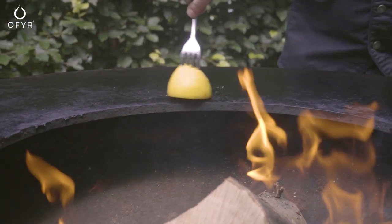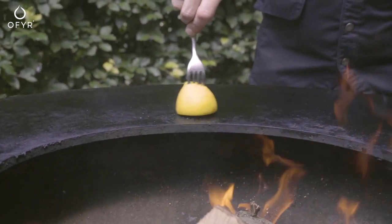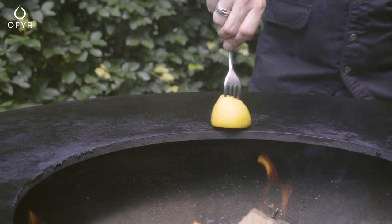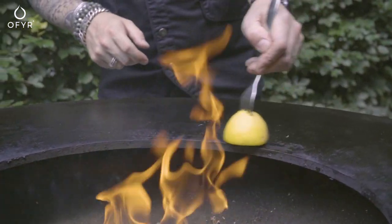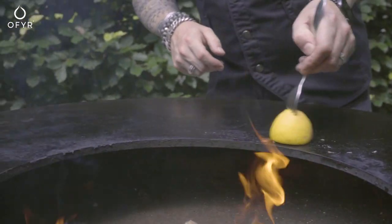When you experience rust, heat your Ophir and apply lemon juice or cola. Afterwards, you can scrape the layer of rust off easily and finish off with oiling the plate. You are now good to go again.